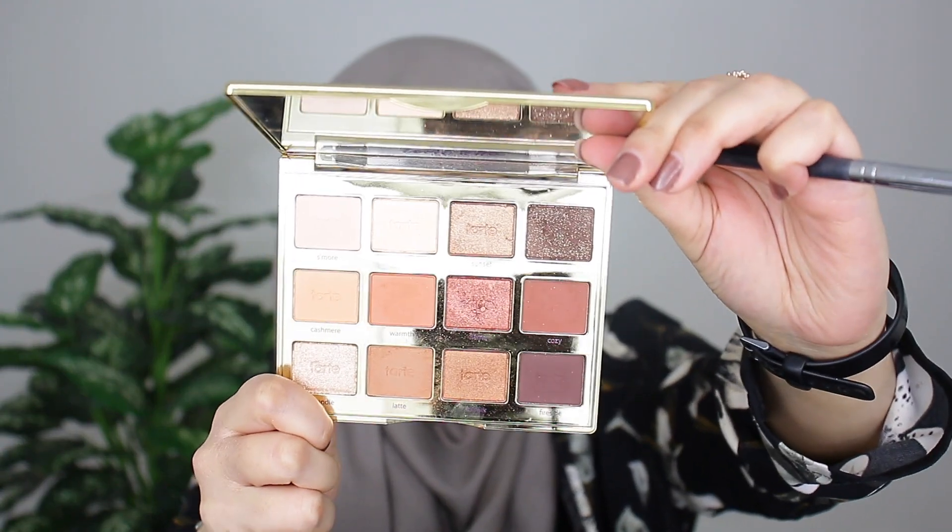I'm going in with my Morphe M441 blending brush, grabbing the shade Crackle, and applying it onto the outer corners of my eyes. I feel like it's better as an outer corner shade because the shimmer really does disappear once you apply the color on your lids. On the pan it looks like a shimmery shade — there's a lot of shimmer — but once you apply it on the lids it's completely matte. I really like it on my outer corner though. And I just want to say the quality of this specific color is so nice — it's so pigmented, you barely need any product.